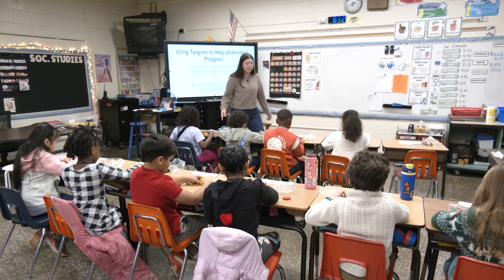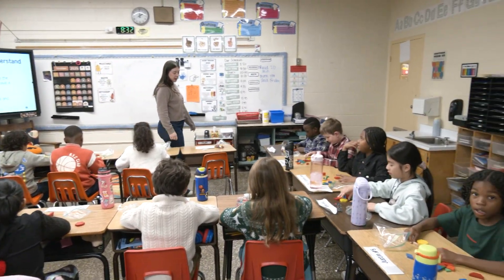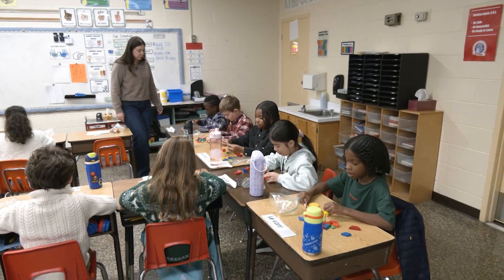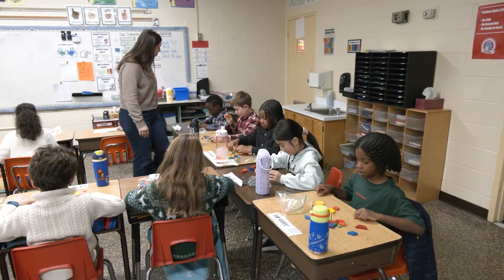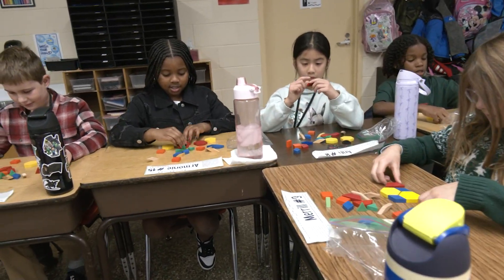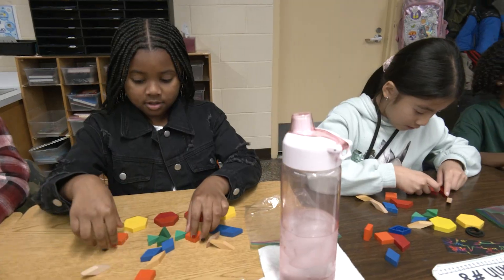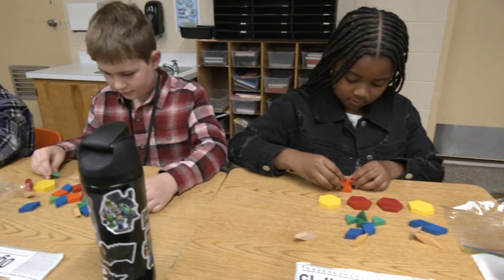Ooh, there's a diamond she said. Gabriel, what shapes do you see? Some squares. I see some quadrilaterals. I see hexagons — one, two, three, four. I have four hexagons. There's some triangles — one, two, three, four, five, six.